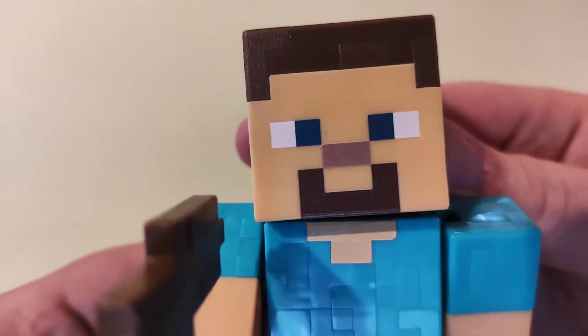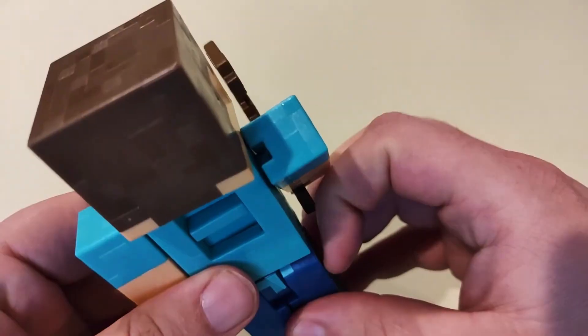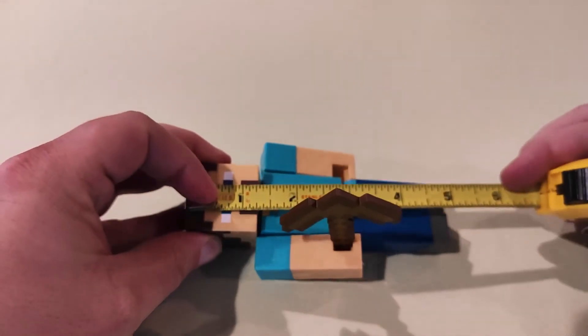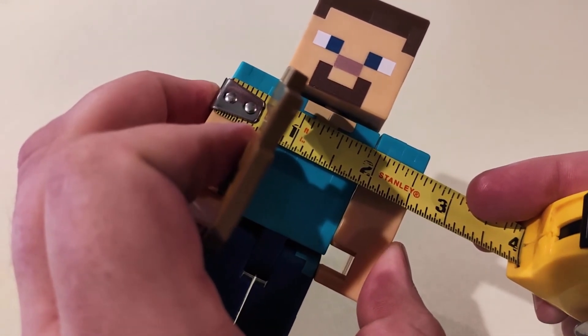I love the attention to detail on this. You can see some of the individual blocks that make up his pattern, his skin — so I would say it's pixel perfect. From head to toe he is five inches tall, and shoulder to shoulder he is two and a half inches wide.